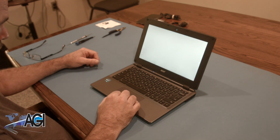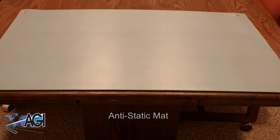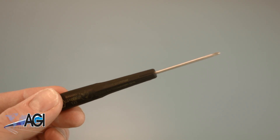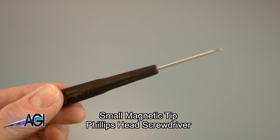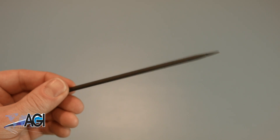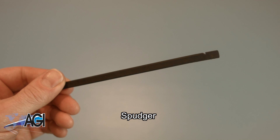You will need a few tools. An anti-static mat is recommended to prevent electrostatic discharge which can damage electronic parts. A small magnetic tip Phillips head screwdriver will be necessary for this replacement. A spudger will also come in handy during this replacement.